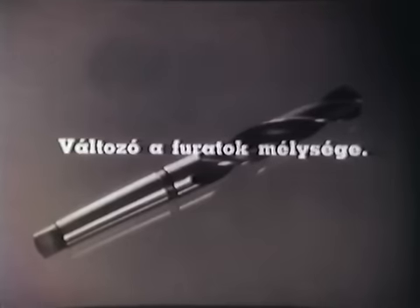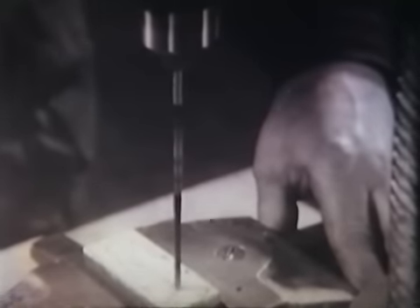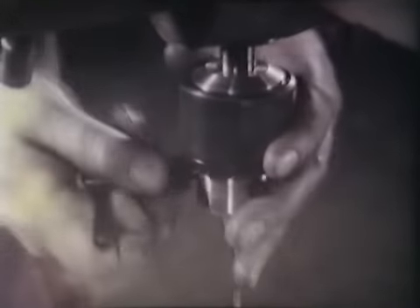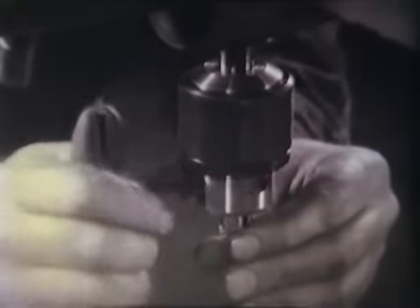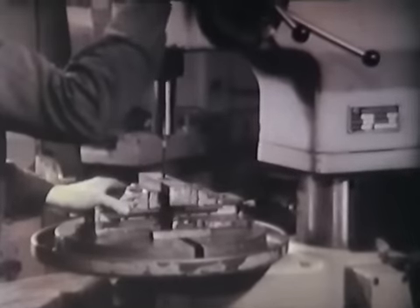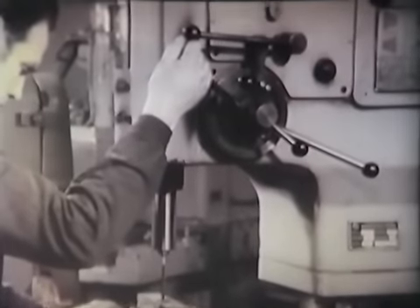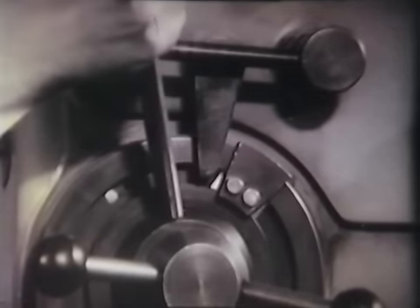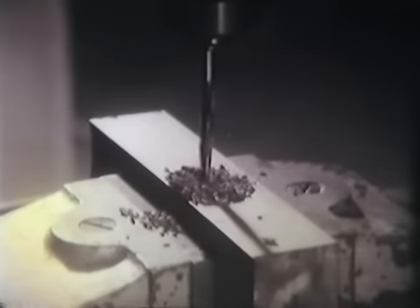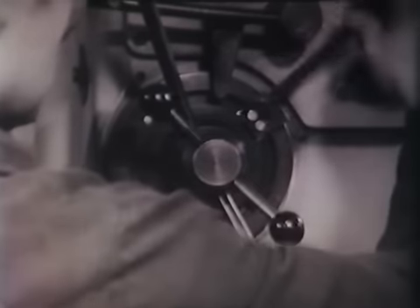A furatok változó mélysége ugyancsak a gyakran előforduló hibák közé tartozik. Ez a hiba több okból adódhat: a fúró vége nem ütközik a fúrókészülékben, munka közben a fúró becsúszik a tokmányba. A fúrót tehát a befogó készülékben mindenkor kellően rögzíteni és ütköztetni kell. Ugyancsak változó furatmélységet okozhat az, ha az ütköző a fúrás tengelyirányában elmozdul; a hiba az ütköző megfelelő rögzítésével kiküszöbölhető.